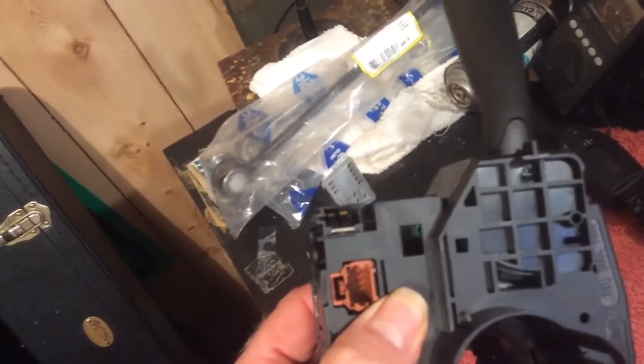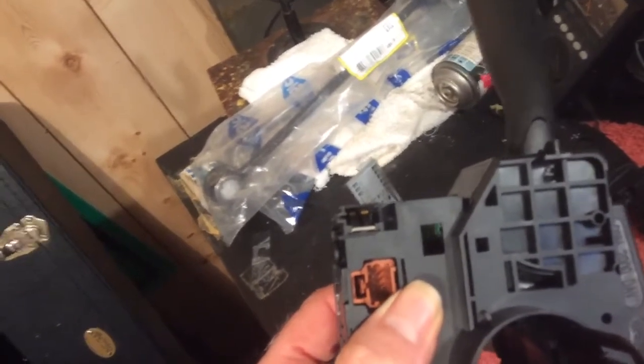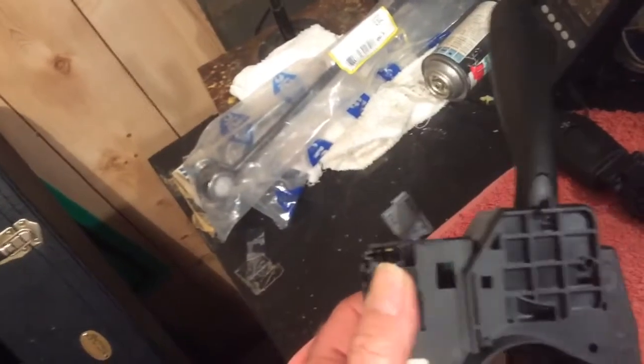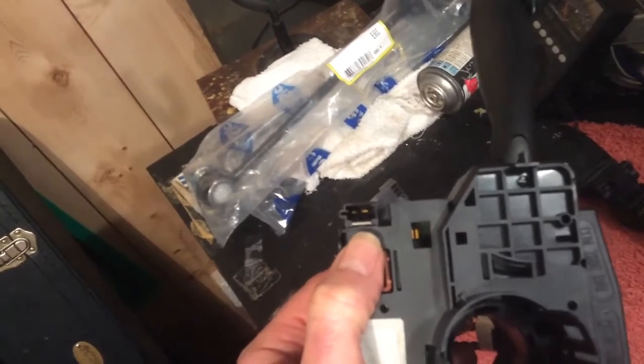You can see the two legs of the connector down in there. It'll work — you can plug everything back in and this thing will snap back together and feel like it's all working. But when you go to plug in the airbags, it won't work. What will happen is that little tang will push the airbag connectors out of the way so they'll never actually be connected.